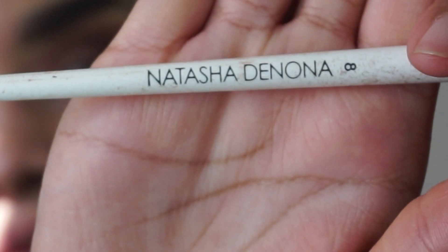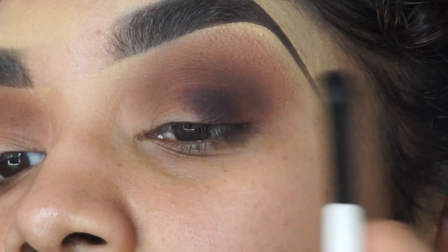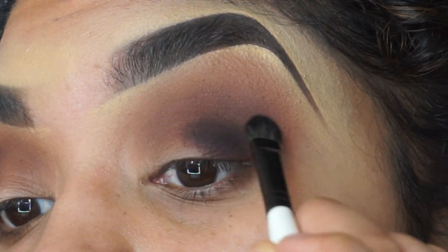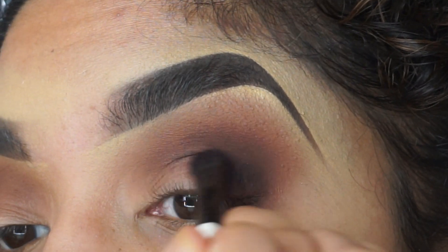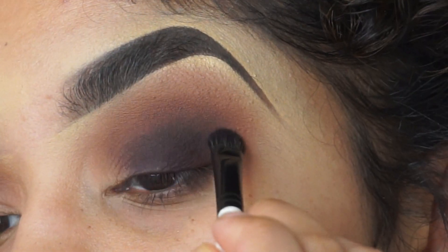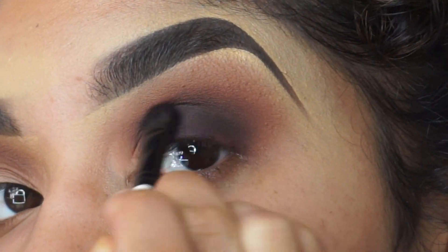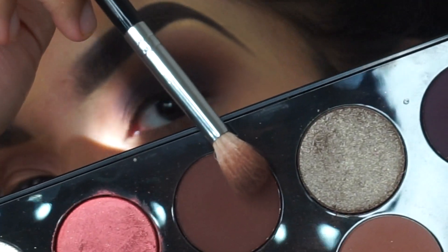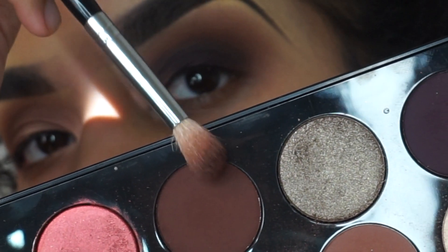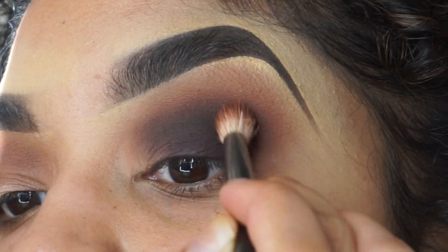Then grabbing this number eight brush from Natasha Denona and grabbing that plum shade from the bronze seduction palette. I am just deepening up my outer corner and moving that shade to the mid part of my eyelid. Then grabbing that brown that I used in my crease, we're just going to diffuse that plum so it looks seamless.